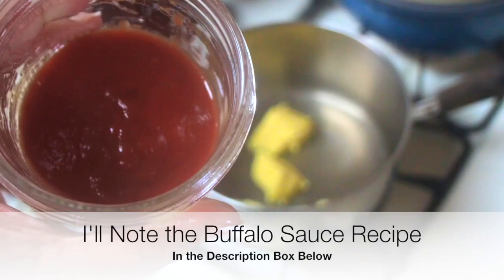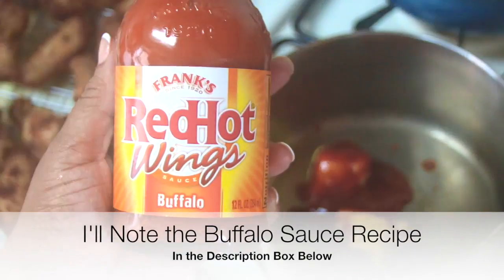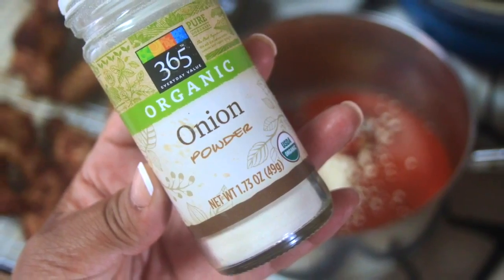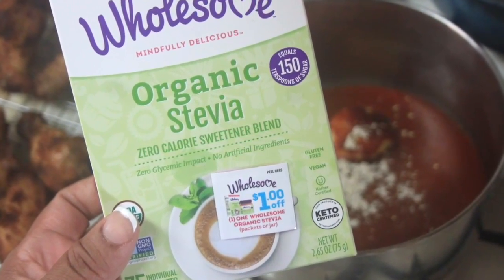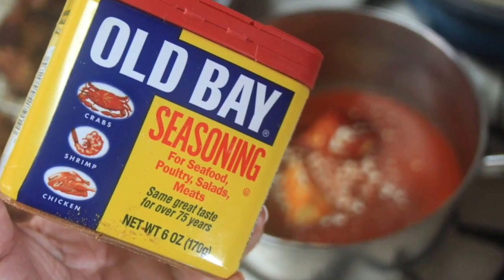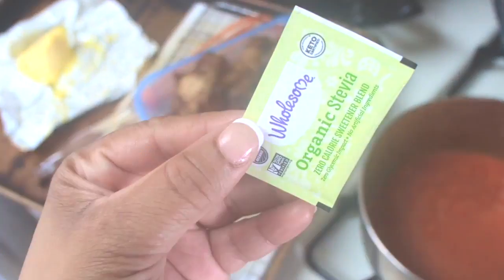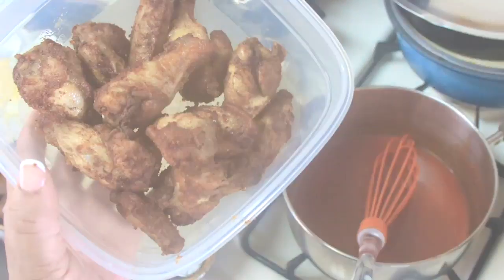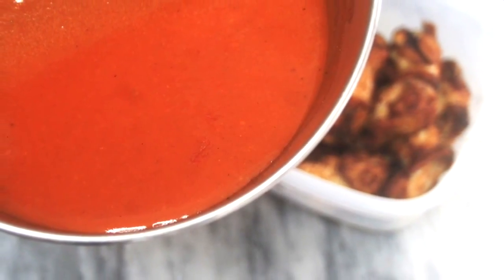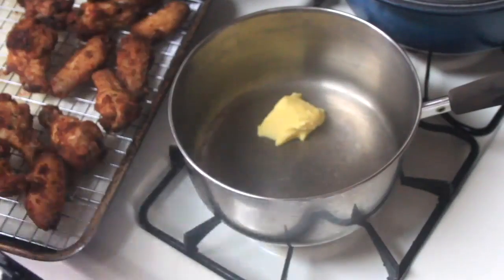Now it's time to make our buffalo sauce. I added about two tablespoons of unsweetened ketchup — Primal Kitchen is a great one — then added a half cup of Frank's Red Hot buffalo sauce to the pan. I also added one pack of stevia just to balance out the acidity, and gave that a good stir. I also sprinkled in some garlic powder, onion powder, Old Bay seasoning, and pixie dust universal seasoning into the sauce for more flavor. Give it a good whisk; if it needs help coming together, put it over very low heat and stir until combined. You'll end up with something silky and luscious to pour over your wings.